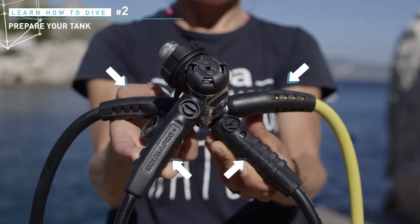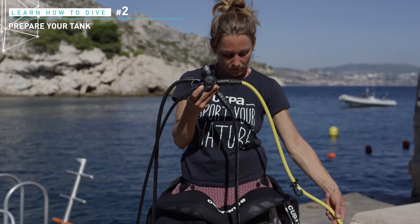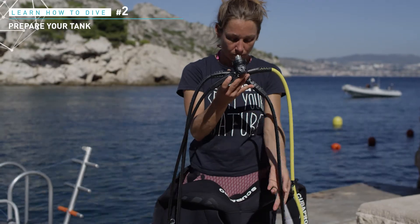The first stage has four flexible hoses. The first one supplies air to the main regulator. The second supplies the backup regulator, also called octopus. The third one leads to the pressure valve, and the last one is used to inflate the jacket.